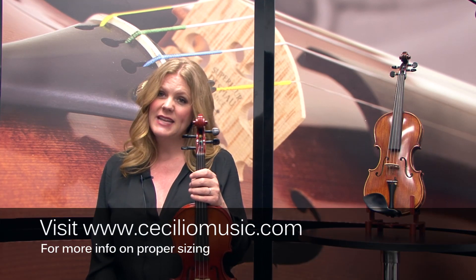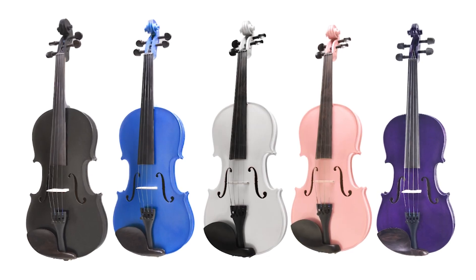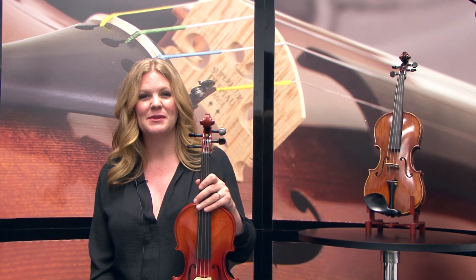There is also a left-handed version of this model, as well as many great colors to choose from. Thanks, and we'll see you soon.